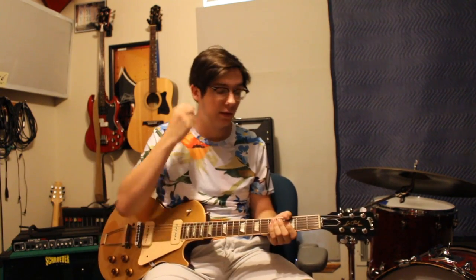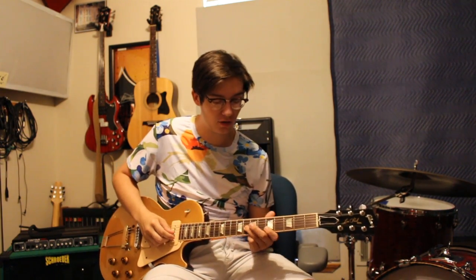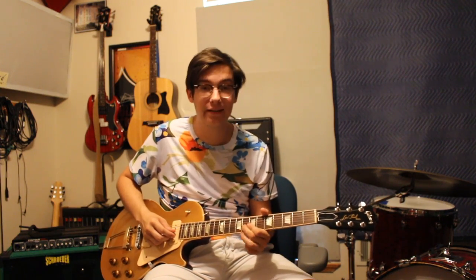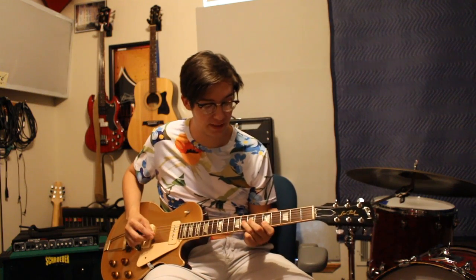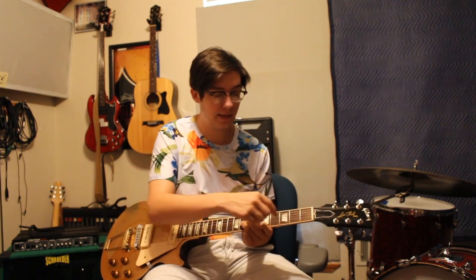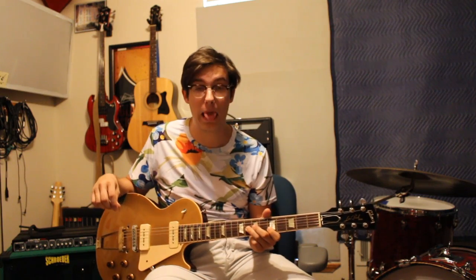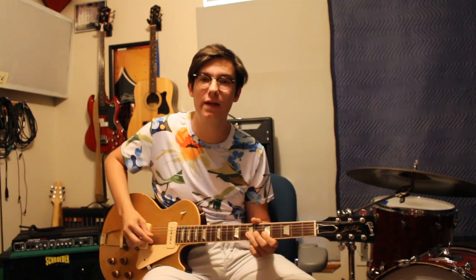So another lick — you want to start right here on the 8th fret on the G string and the 5th fret on the B string. So yeah, with a riff it's on...